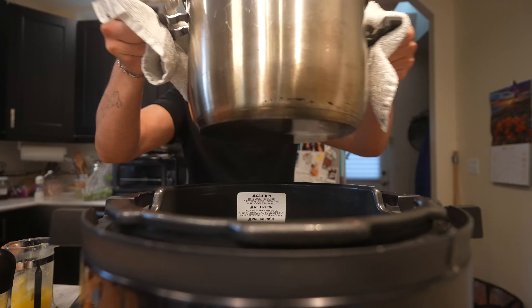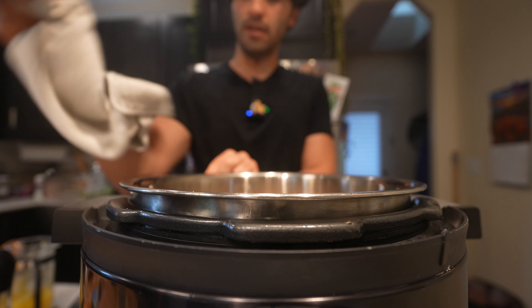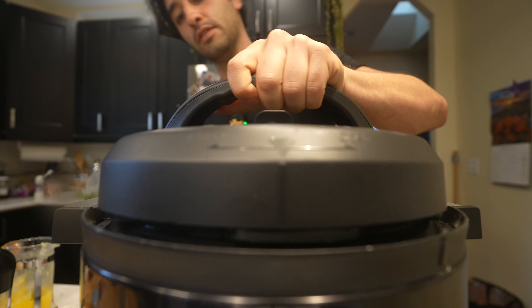This is only going to take like probably 50 minutes or so in the pressure cooker. This is going to speed everything up. Dude, you're going to love this.